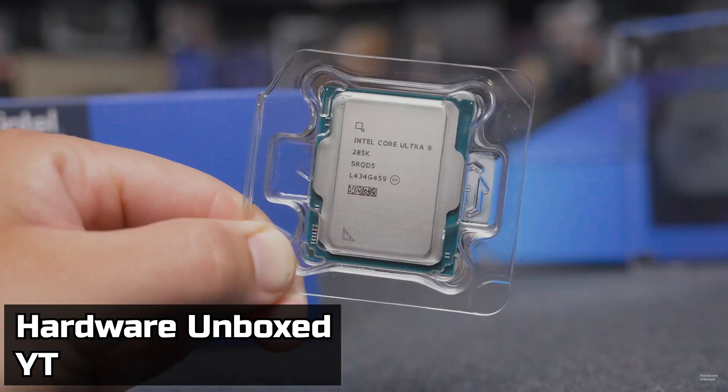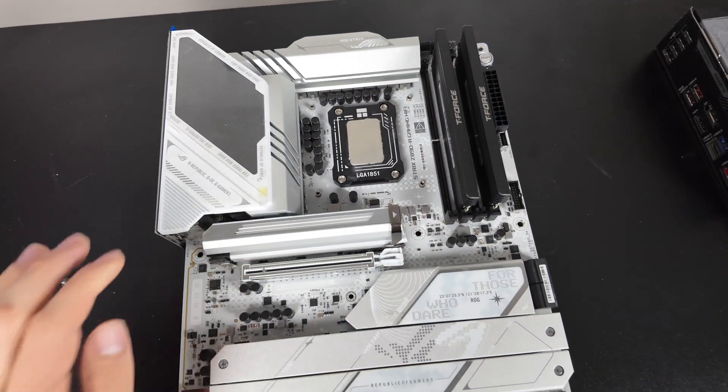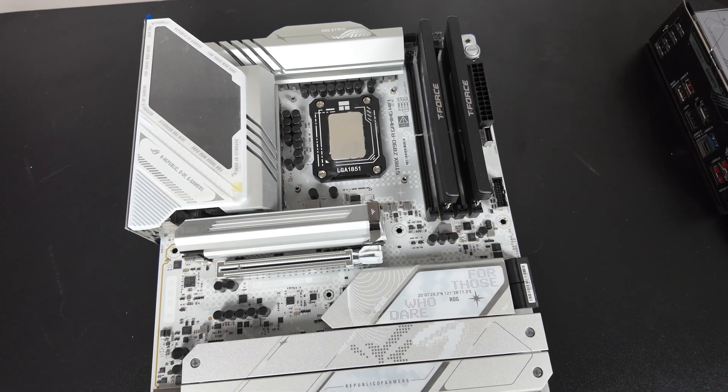I would guess this Ultra 9 without 3D V-cache — just 52 cores — is going to be upwards of $800 to $1000 MSRP, probably $800 and then $1000 to $1200 on the street after scalpers. Not only that, but this Ultra 9 is apparently going to have Celestial Arc Gen 3 XE cores and an updated media engine that's actually past Celestial — some fourth-gen Arc Druid media engine. So it's going to be the go-to for creators and video editors.